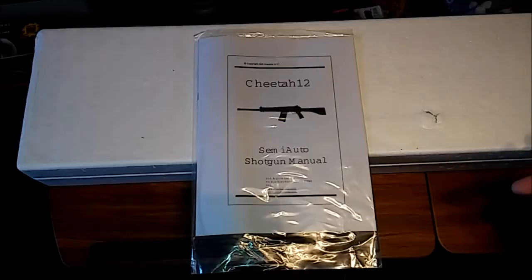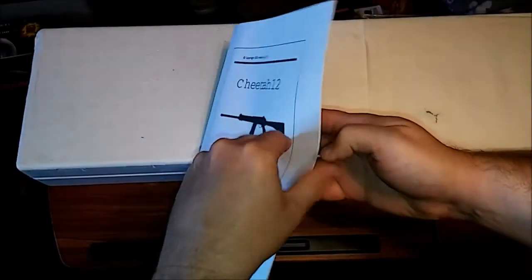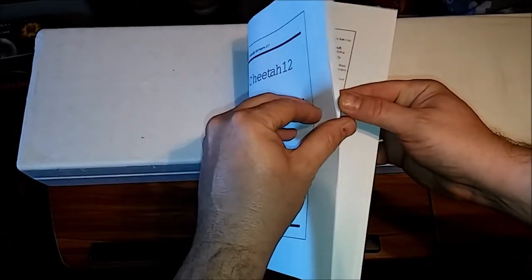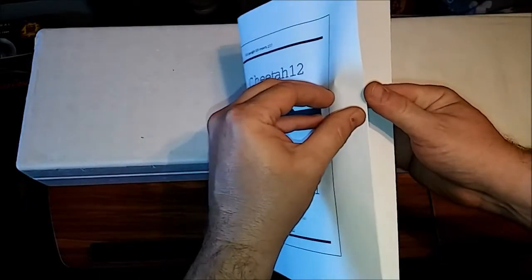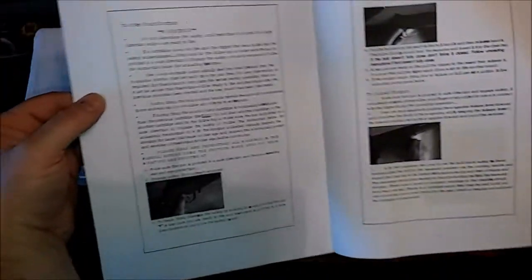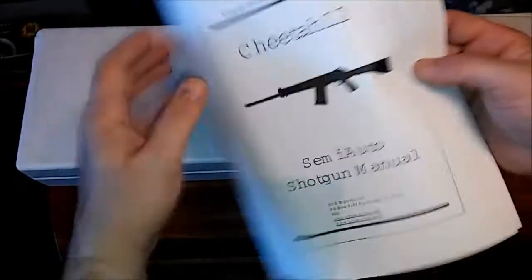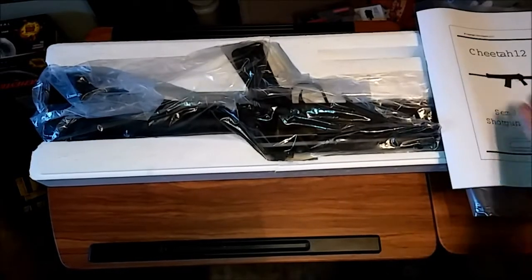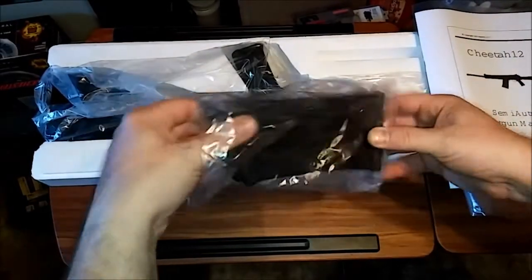So this is what you get: you got the owner's manual for the shotgun, and it actually does have some pictures in there — sorry about the lighting guys, I bought the wrong light bulbs. These aren't too bad. Right out of the box, like I said, you got the 10 round drum mag.